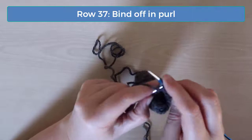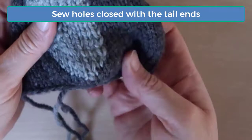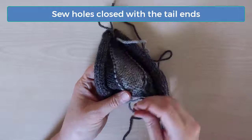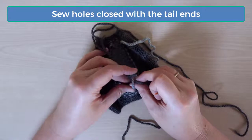Cut the yarn at the end of row 37, leaving a tail that's long enough for sewing with when it's time to assemble your animal. You can use the tail ends to sew the holes that can appear if you stretch the piece where you started using a new strand of yarn. To close these holes, thread the tail onto a tapestry needle and then carefully weave the ends in a way that sews the hole closed. In areas where you have two ends, you can often tie the two tails together on the wrong side. Since you're going to stuff the animal, the knots on the inside won't ever be seen.